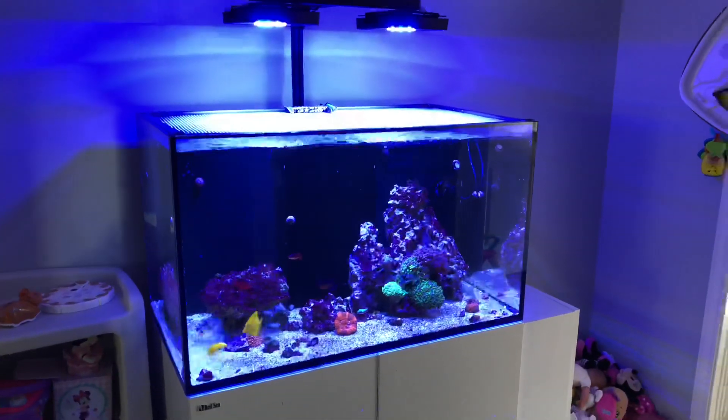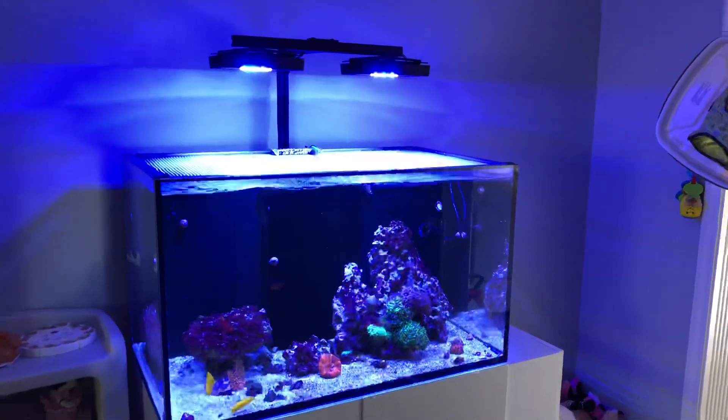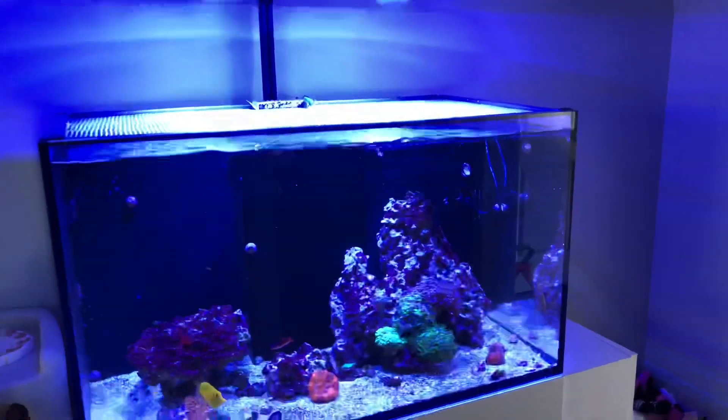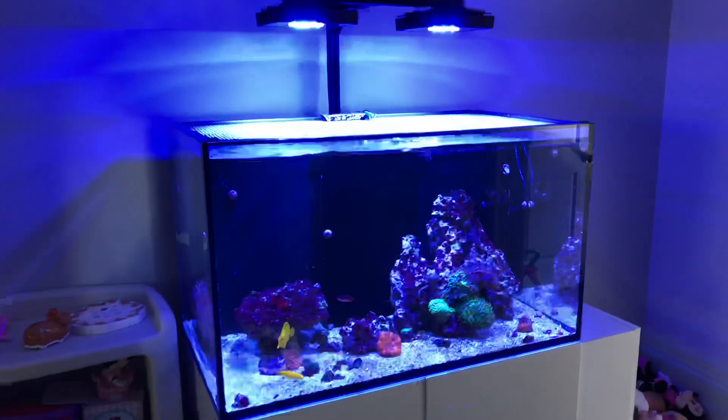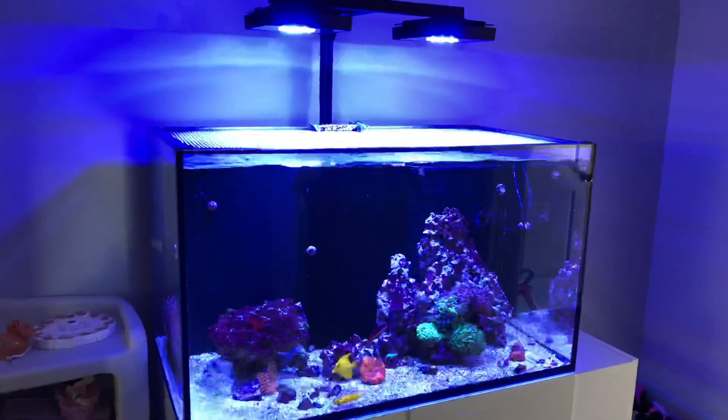What's going on YouTube, it's Pelfrey, and this is another video of the Red Sea Reefer 250. Everything's been doing great — I do miss having the auto feeder on the tank but for the most part everything's been doing really, really great.